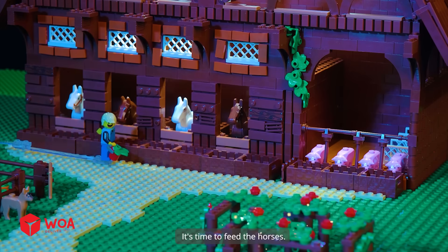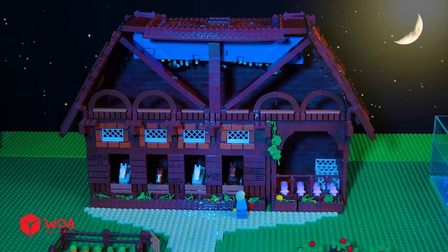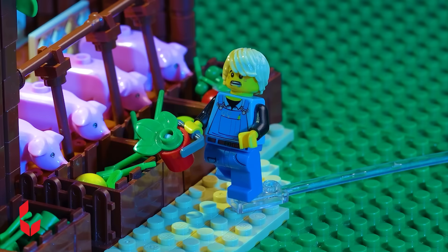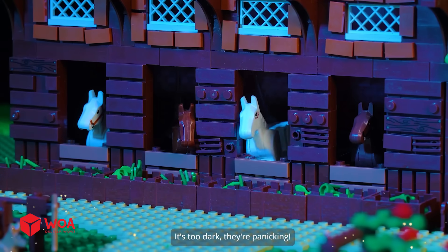On a farm in the suburbs, it's time to feed the horses. What happened to the light? It's too dark — they're panicking.